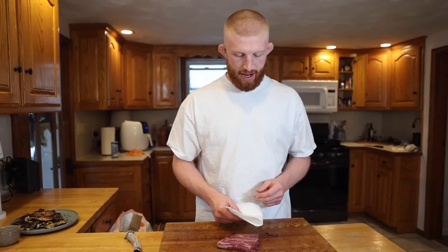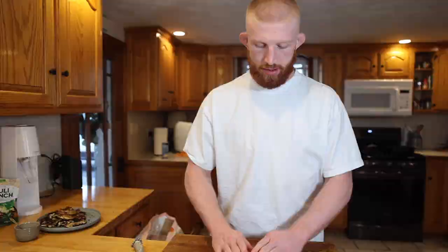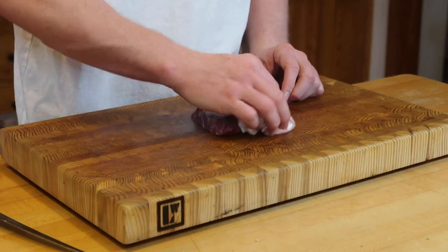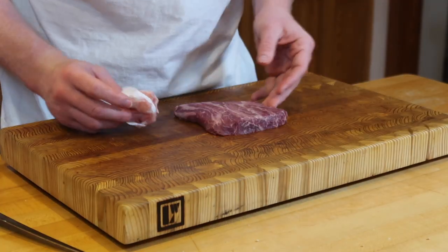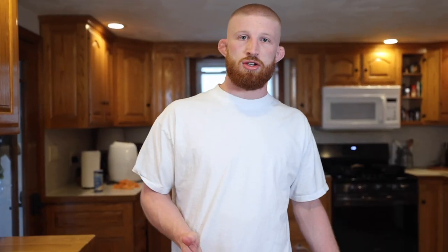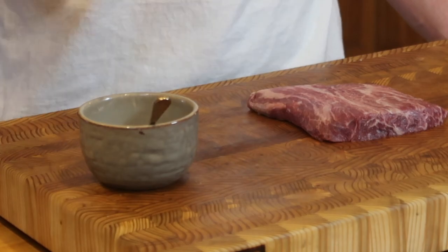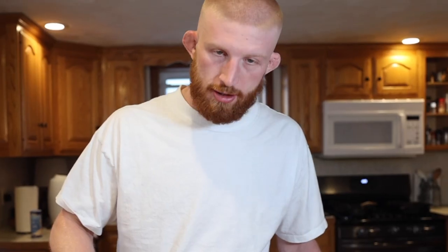First things first, got the steak out of the package. Now I'm going to pat it dry with a paper towel. I've actually never cooked a flat iron steak before, so I'm super excited about this one. We're starting off at the top of the pyramid with some Wagyu. It looks to me like it's maybe similar to an outside skirt steak as far as the look and size, but a little more substantial and definitely crazy marbling. Because this is a Wagyu steak, I don't need to do anything crazy — just a little smoked sea salt and let the meat speak for itself.